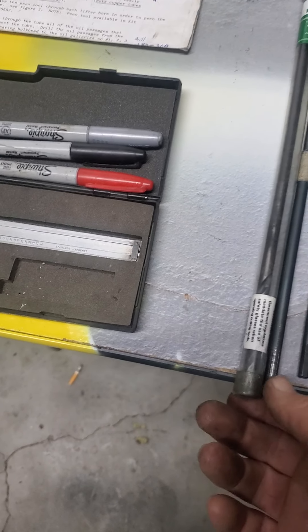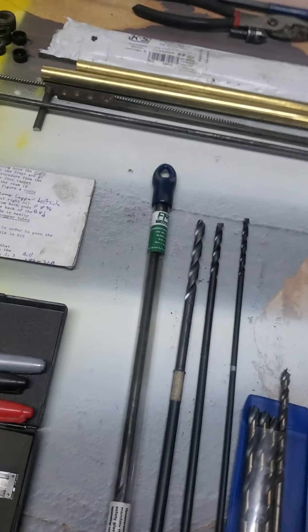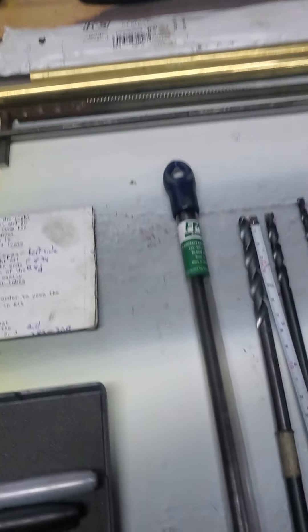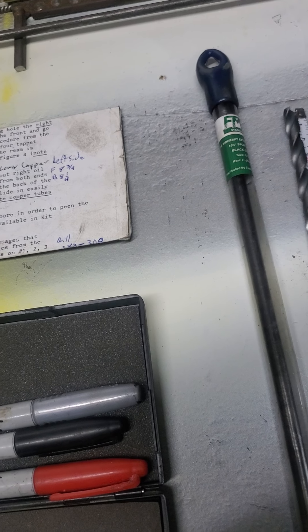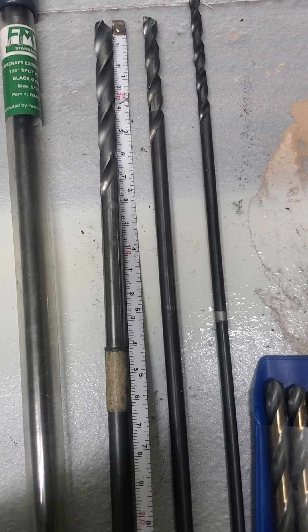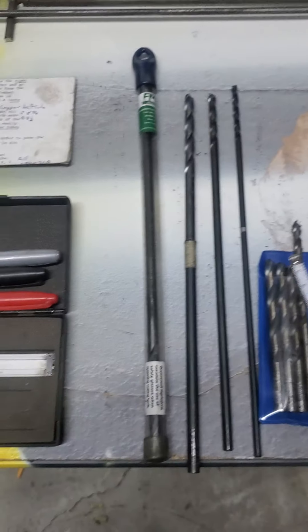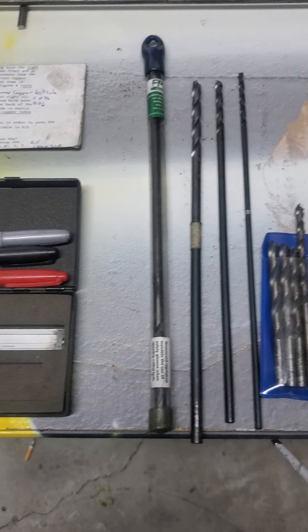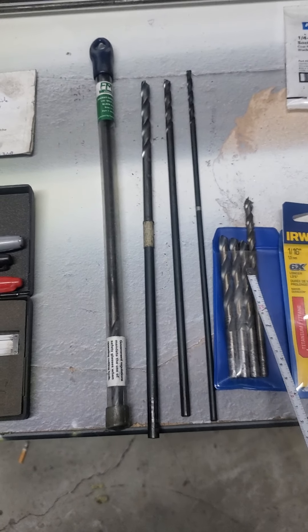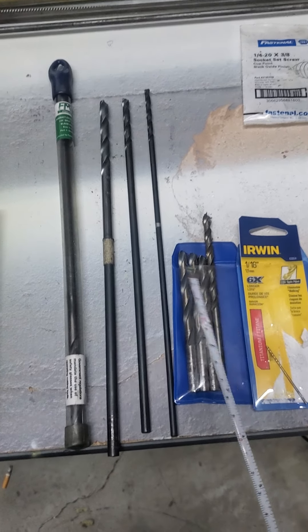I looked at my master car catalog today — they have 8-inch quarter-inch drill bits and I ordered some. An 8-inch bit will get to the main oil galley. You can see right here with this tape measure — five and a half inches gets you into the galley, but you need room for your chuck and all that, so an 8-inch is what you need. I also ordered an 8-inch 283 bit, which I think is a 9/32nd bit.